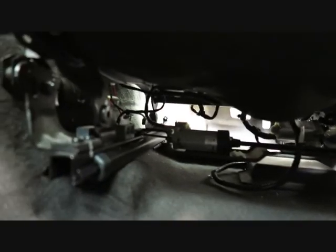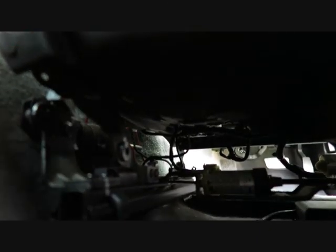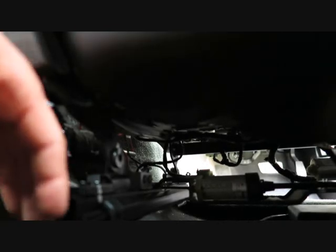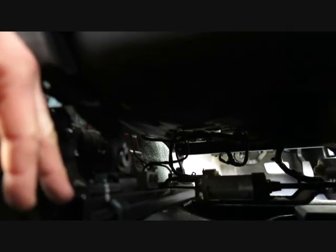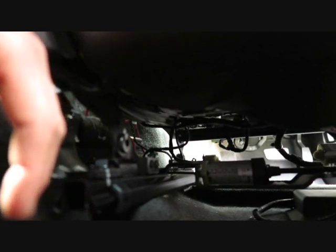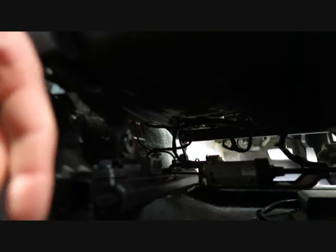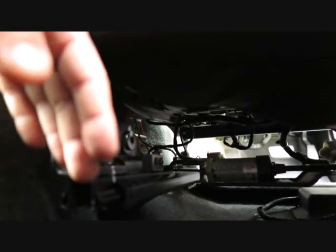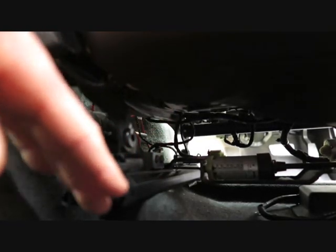Another point to make: after reading all the different issues and solutions online, I'm a taller person so I like my seat further back and at a middle height. Some people mentioned that if you have the seat frame at its limits - max height, max lowered, or as far back as possible - you could be putting extra stress on things. So I moved my seat a little more forward and left the height in the middle, not at either extreme.